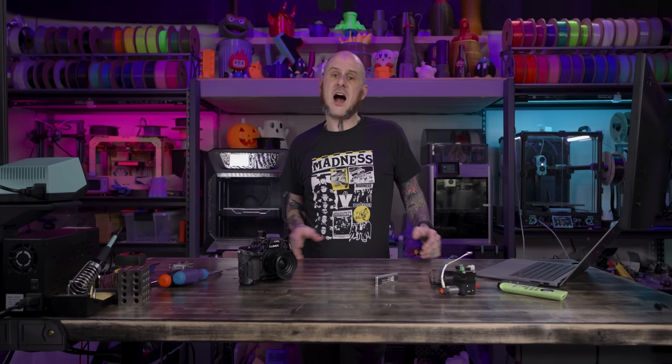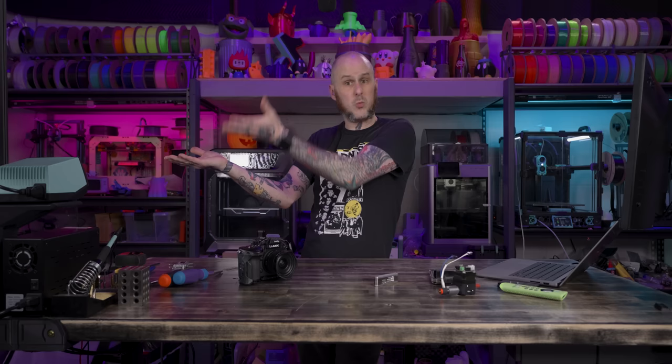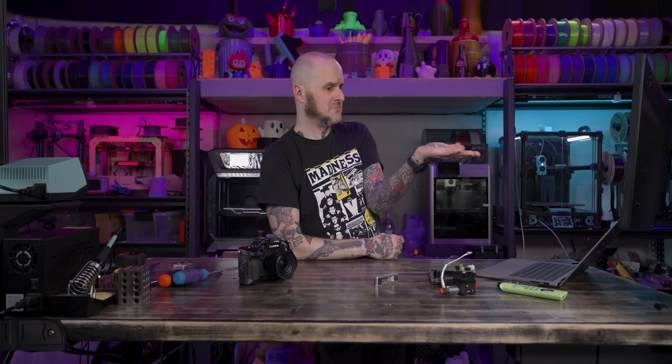All right folks, I hope you found this video interesting. If you did, maybe you'll enjoy the last desk build I did where I 3D printed some custom tools for woodworking to make that desk. Go check that one out, or this video that YouTube thinks is best for you. Thanks for watching, folks — see you in the next one.